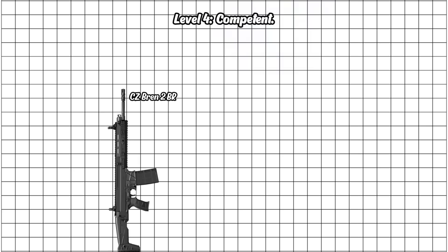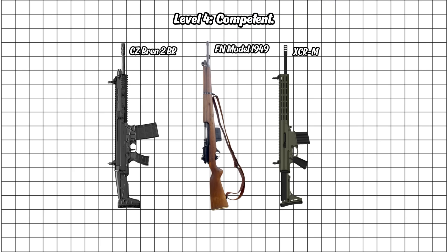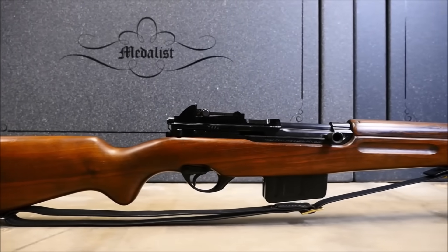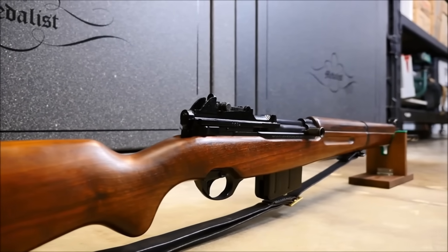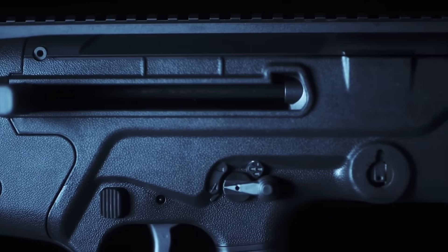Level 4: Competent. Now we're cooking. Level 4 is the middle class of battle rifles — balanced, practical, and honestly good enough for most jobs on the planet. They're lighter, handier, and more user-friendly than anything below. You'd happily take one of these into a fight and not feel undergunned. This is where good becomes really good.